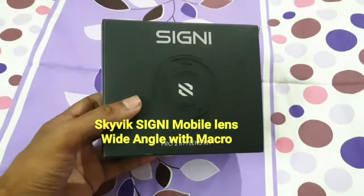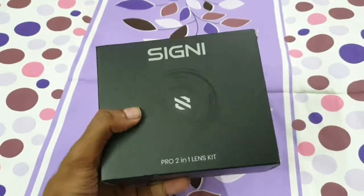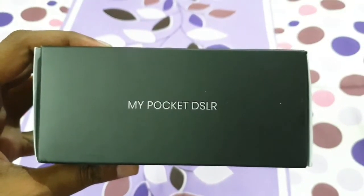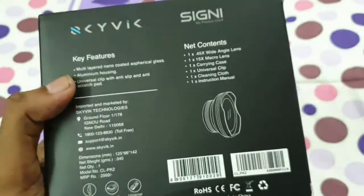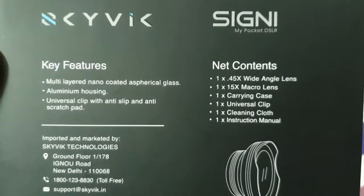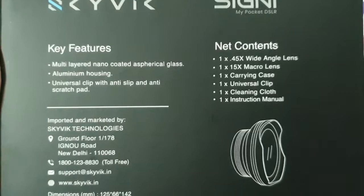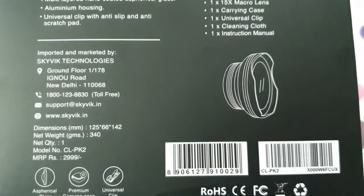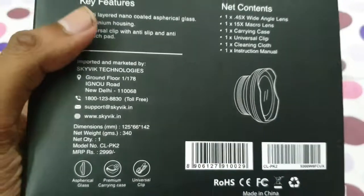Hey guys, welcome to my channel. This is my first unboxing video, and this is a SKYWICK SIGNI mobile lens — wide-angle with macro — my pocket DSLR. It's an online order from Amazon. The price and links are in the description below. The box contains the two-in-one pro lens kit, so let's unbox it.